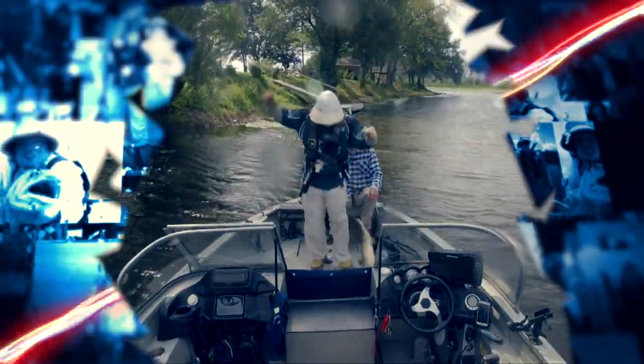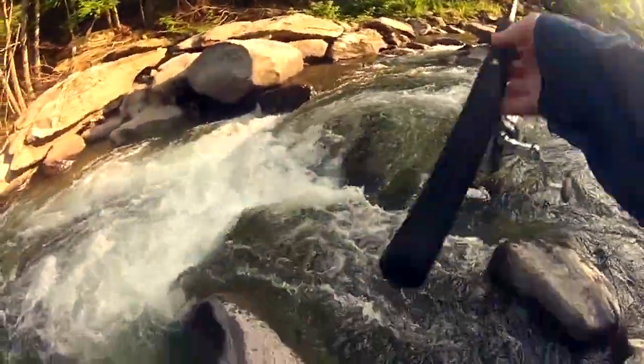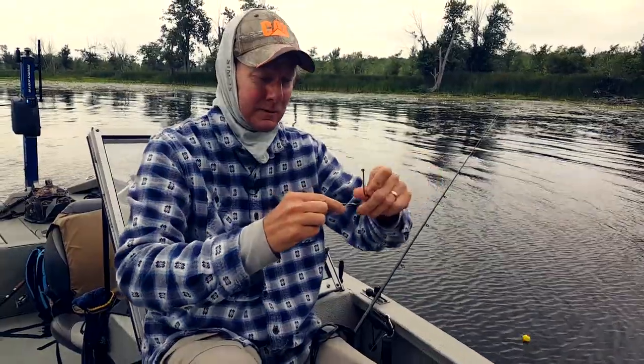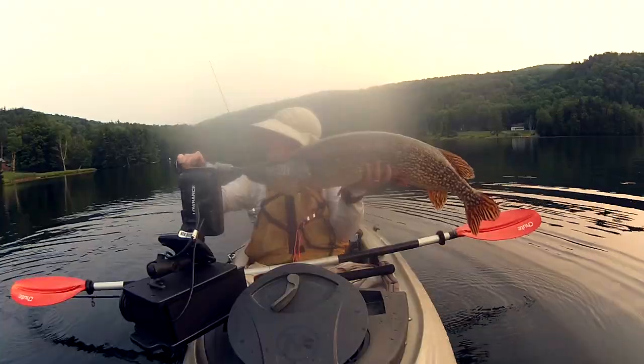My name is Zachary McNaughton and I am not a professional angler. I've been fishing for over 20 years and the one thing that these years have taught me most is that I have a lot to learn. So let's meet some of Vermont's true master anglers and together we'll discover some fishing techniques and explore the many species that this great state has to offer.